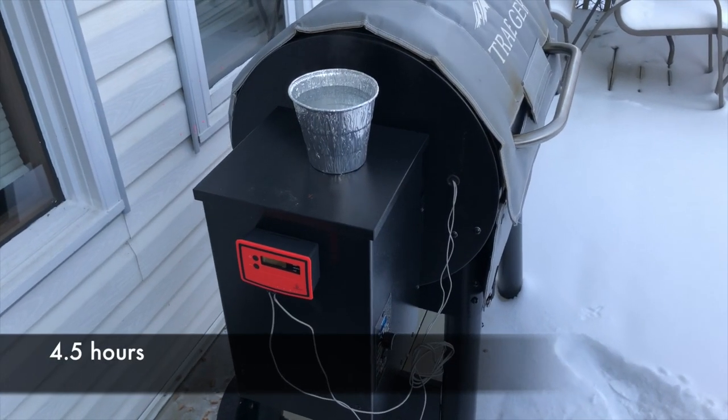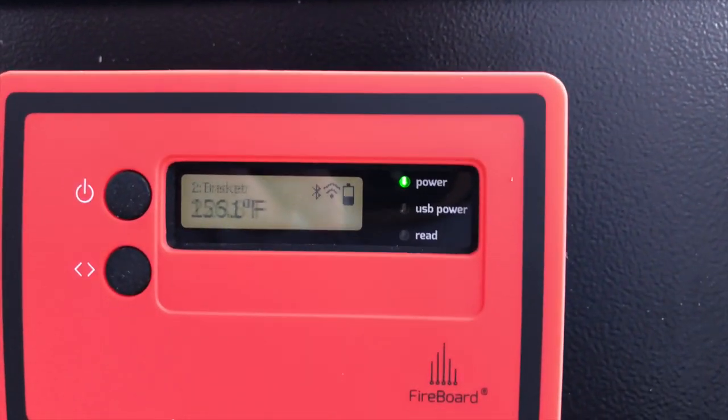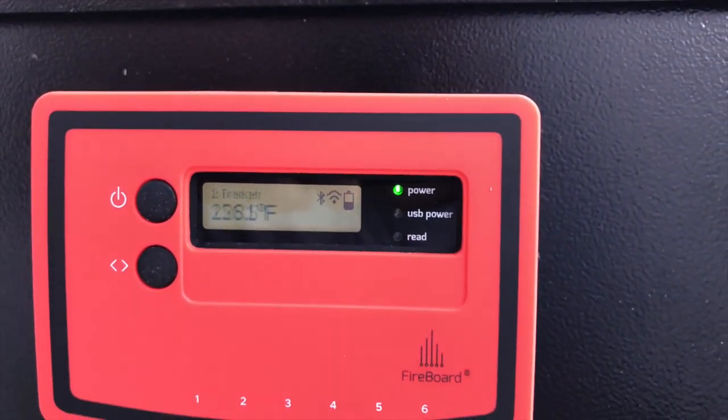It's been about four and a half hours. I forgot to mention I did pick up a new wireless Bluetooth thermometer from Fireboard. The internal temperature of the Traeger is 228°F and the meat probe is showing about 156°F.